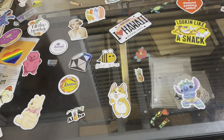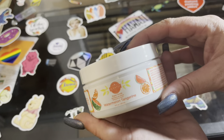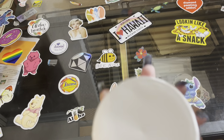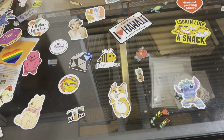Scentsy is more than just their scents, waxes, and warmers — they also have sugar scrubs. I got this watermelon tangerine sugar scrub. I have a feeling it's gonna smell awesome. I can't smell it through the packaging but from the little whiffs I'm getting, it smells amazing.